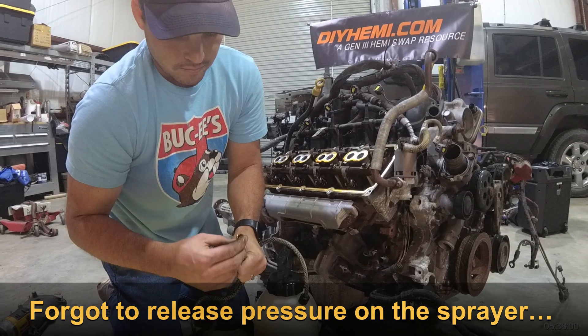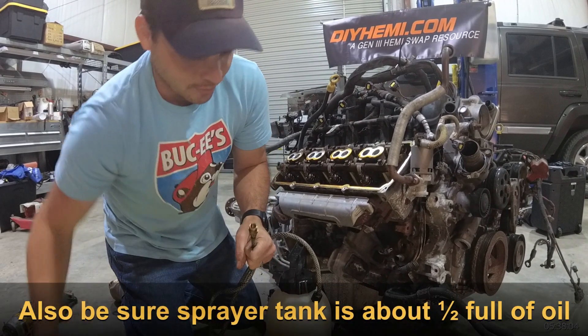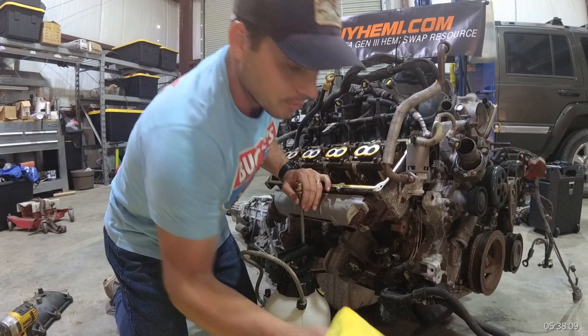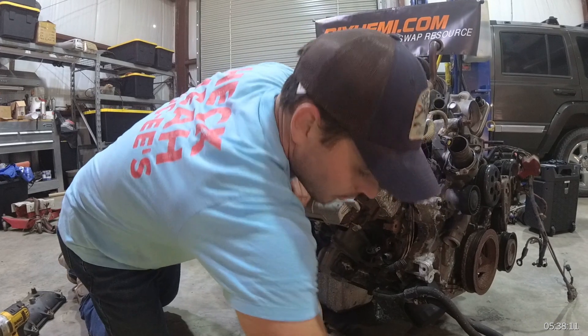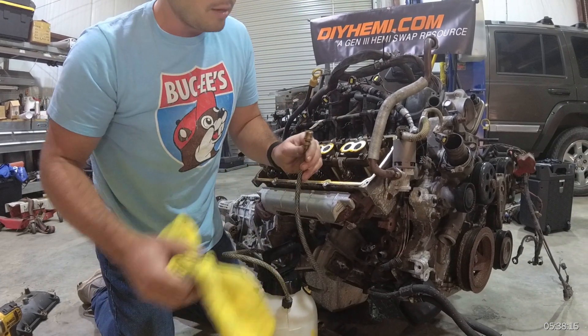That gave me a scare for a minute — it looked like water coming out, but it was just that clear Mobil 1 synthetic motor oil. It's clean oil. That did scare me for a minute there.